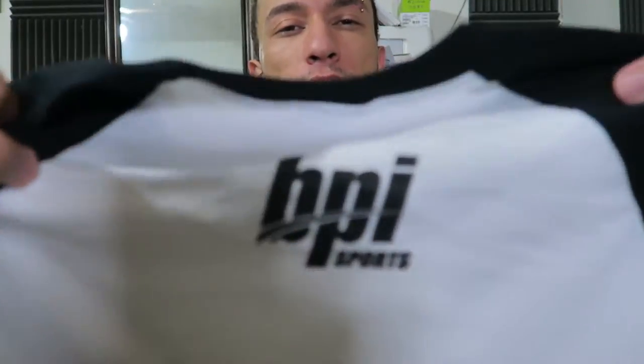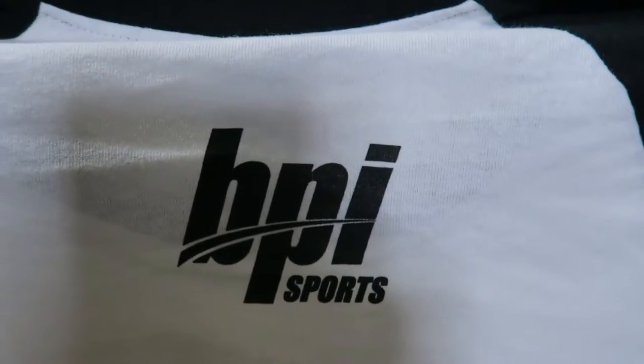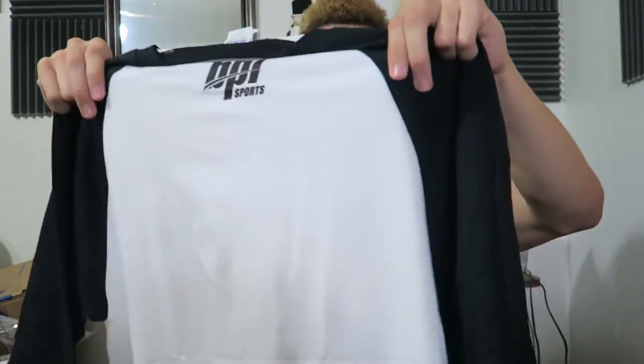Here's the front — 'Stronger, BPI Sports' — and on the back we got the BPI Sports logo. This is a Gildan heavy cotton tearaway tag shirt, 100% cotton. I guess I could shrink it down if I have to.